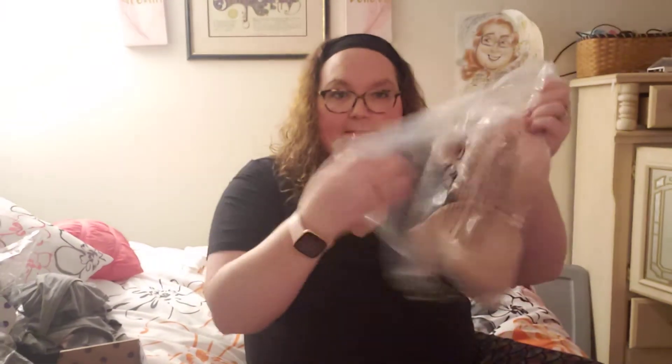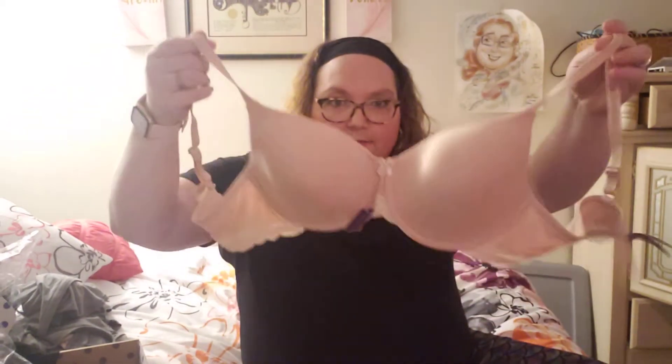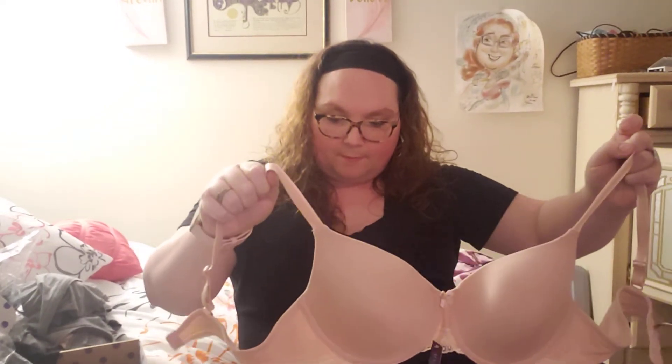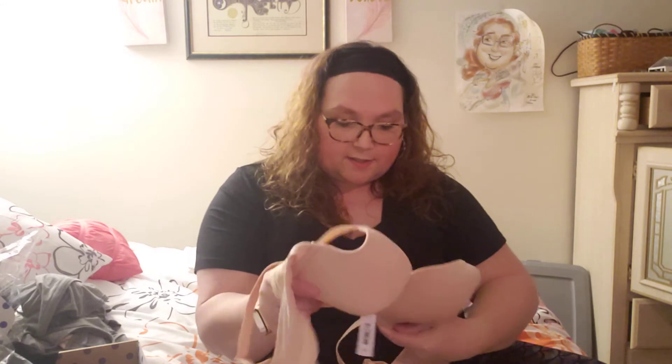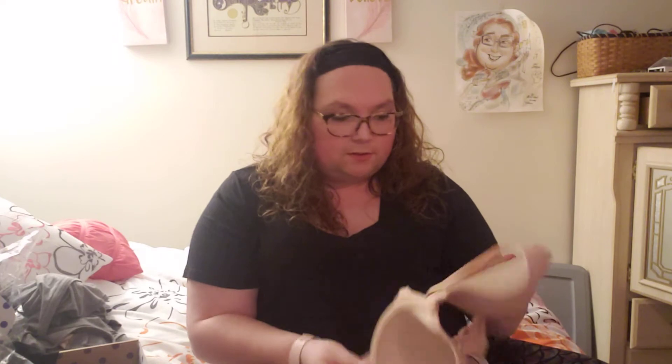I also got another bra — this is just a regular push-up. It fit alright. They have all weird shapes and sizes, so they found my size, but I just wasn't looking for another plain bra this time. It did come with some really nice matching panties — they were cute and comfy. Their sizes are running true to size; I ordered everything like I normally would from Victoria's Secret or anywhere else, and everything fit. They look really well-built; the underwires don't look like they're going to pop out in a day.